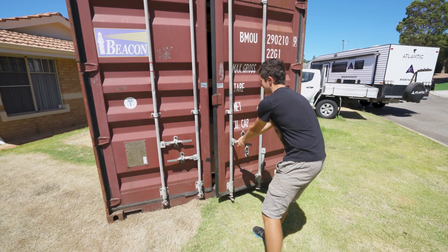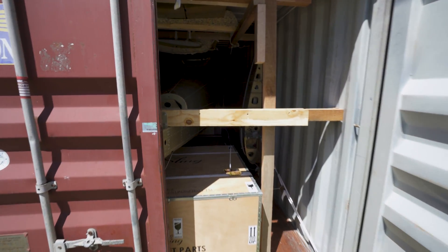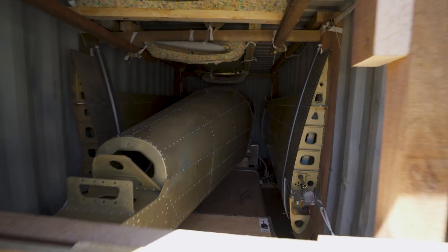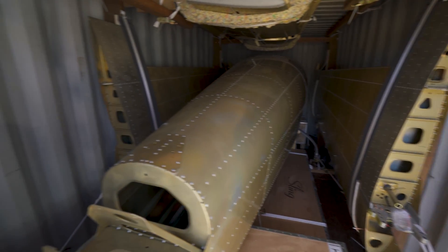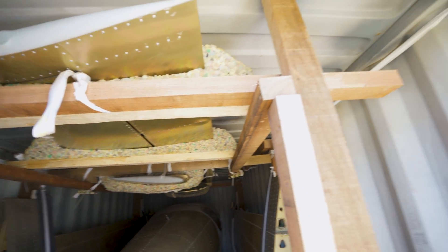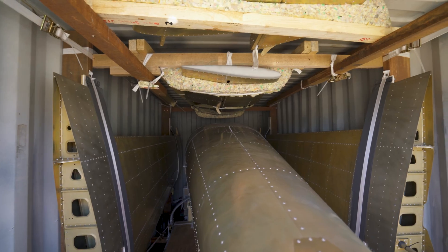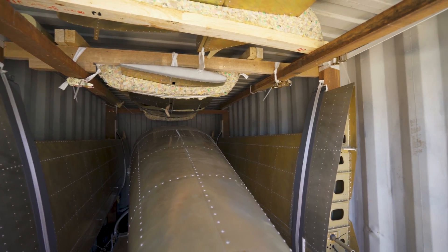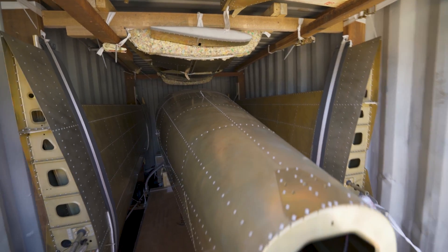There we go. Oh wow. There she is. First impressions — I think she's really well packed. We are going to have some fun.